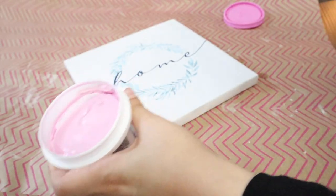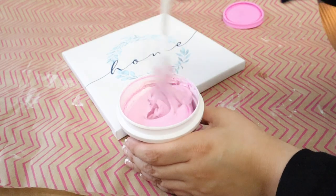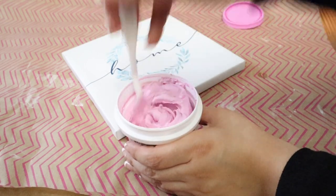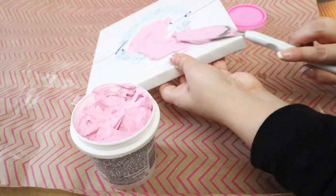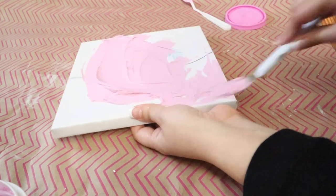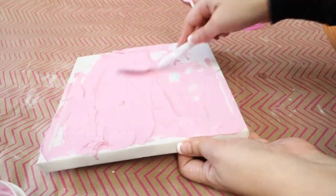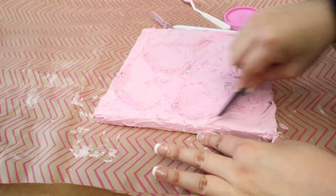This is my first time using spackle — it's actually very fun. I took a small little tub; I didn't need a lot because my canvases were small, but depending on your canvas size you'll need more. I ended up using the entire tub for both canvases. You just mix it and then slap it on your canvas — literally that's all you do. Quick tip: don't overdo it. If it's too thin or too thick it'll crack on you, so you want that middle ground.